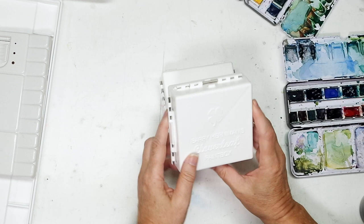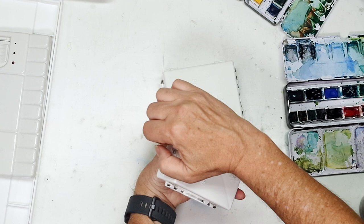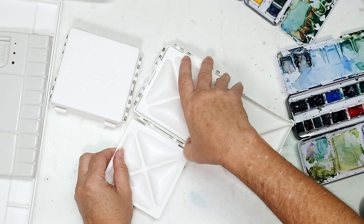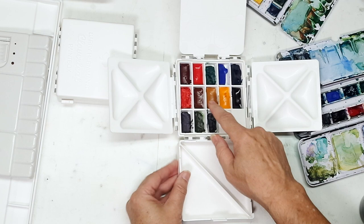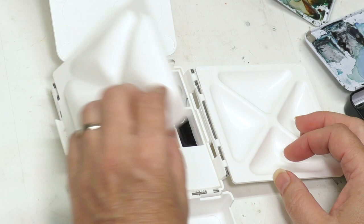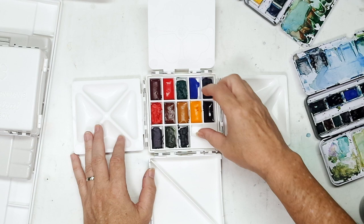You may remember this from my Christmas gift episode last year — this is the Cloverleaf Paint Box, something I hope to do a full review on. I really like the concept of it, just haven't had a chance to put it into full use. What I like about this box is how compact it is versus how much total mixing area there is — just huge, larger than full pan wells, and a ton of mixing area for something that folds up so compact. With the idea of flexibility and supplementing other palettes in mind, this could easily be your main palette with 13 colors.